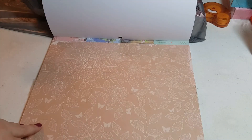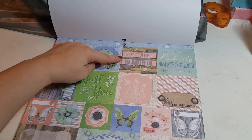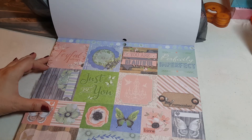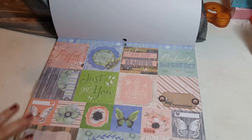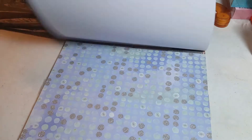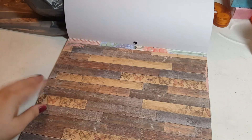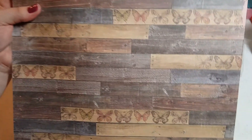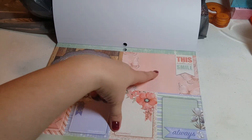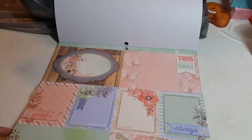I just thought all the papers in here were really pretty. Look at that — 'Perfectly Imperfect.' 'Remember you are beautiful, just be you, be joyful always.' This is just really pretty. There are two pages of cut-aparts with a little glitter on them. This is a wood grain print that also has little butterflies stamped on it.